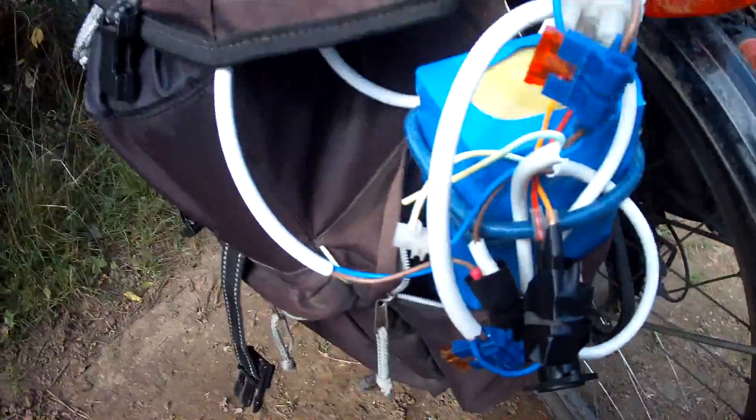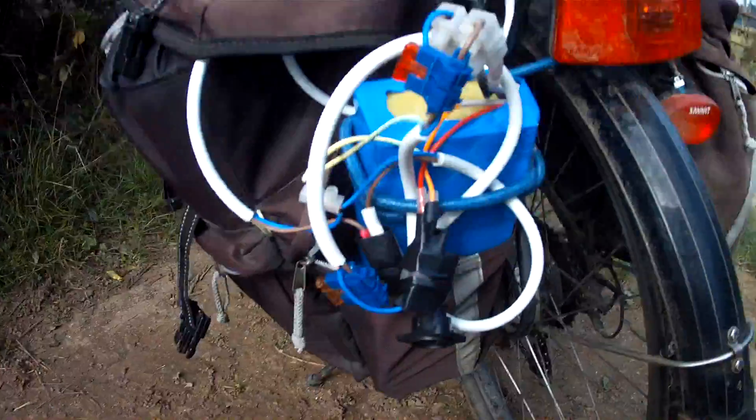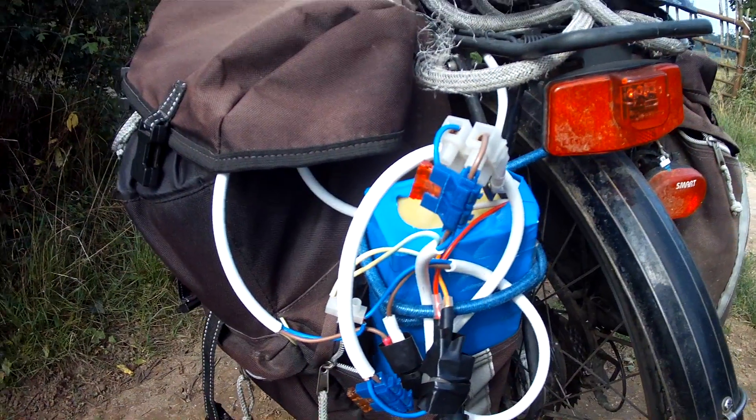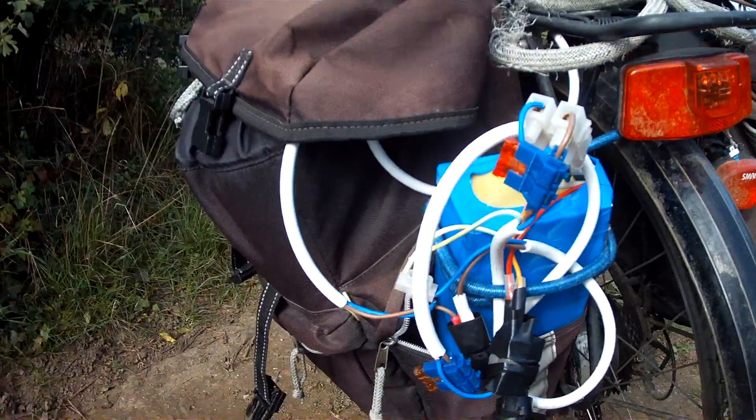I've taken it out for a ride before today and it got me about 20 miles. I want to see if I can do it again on pedal assist only — not using the throttle, just using pedal assist.